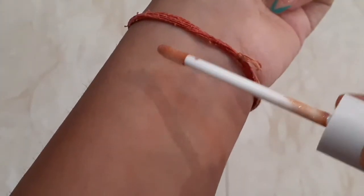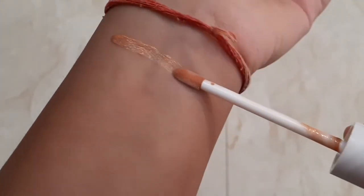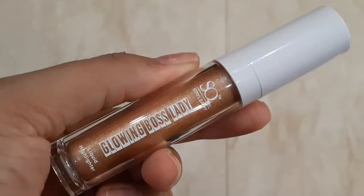If you want to check the price and manufacturer details, you can refer to the outer packaging. You get a doe-foot applicator, which is really convenient and allows you to easily apply the highlighter.